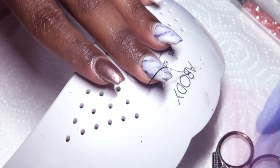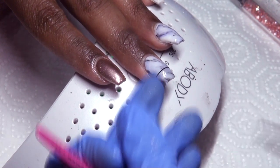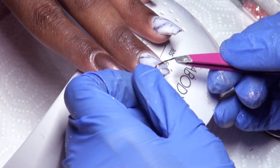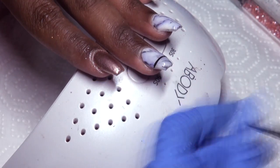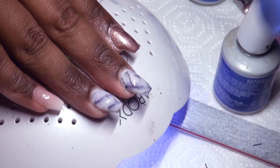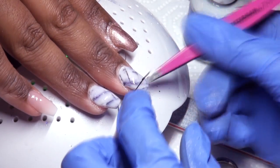Here I'm applying some striping tape — it's kind of like a bronze rose gold color, really pretty. I did 3 lines to make it really thick since I don't have any thick striping tape right now. Let me just tell you, it was a huge pain, but it was worth it because it looks really cute.